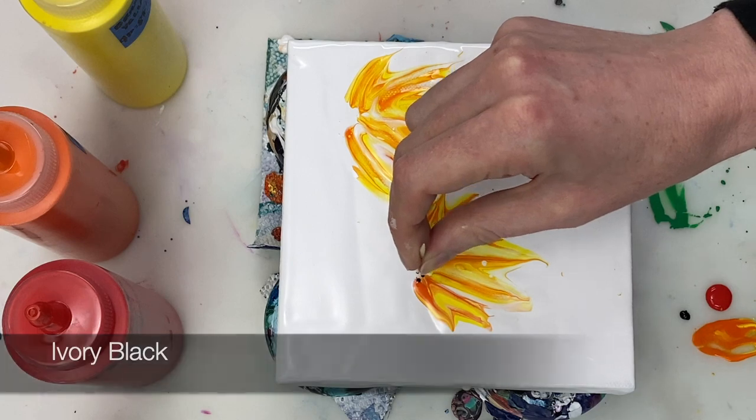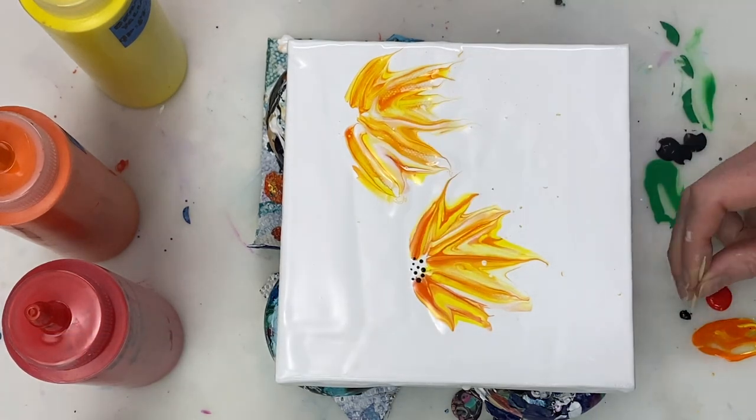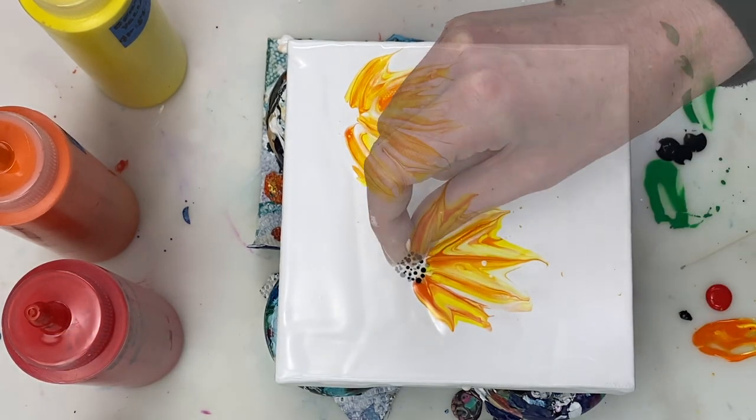To create the center of the flower, I'm using some ivory black paint and a toothpick to add some dots.